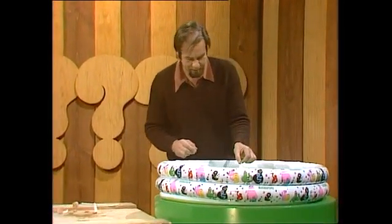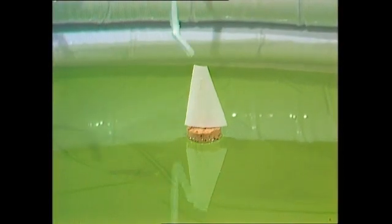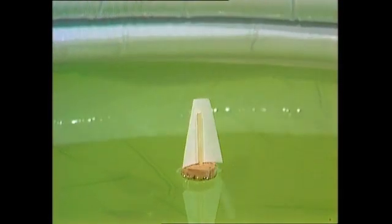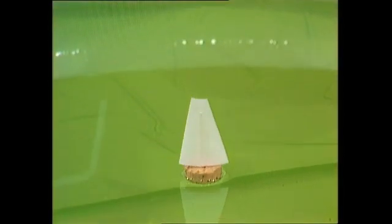We plonk it in and it floats — and rather well too. Now let's see what happens if the wind blows from me. If it's got that sort of big ballooning spinnaker type of sail, it'll catch the wind and simply go away from it. You'll notice it's spinning round — it blows away, but it spins. It's got no control.